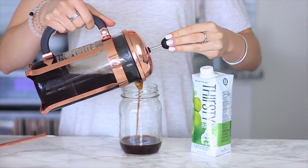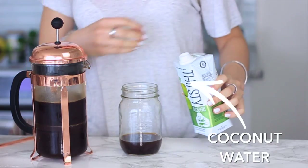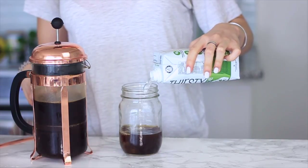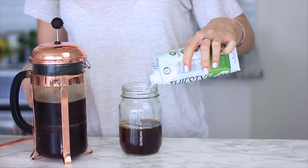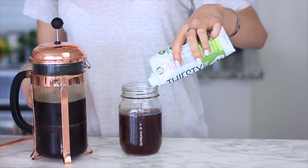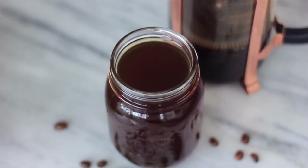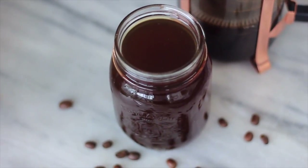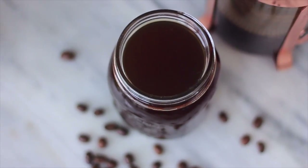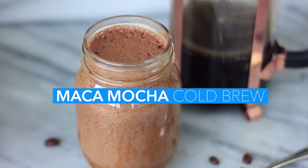We're taking half a cup of our cold brew concentrate and mixing it with one cup of coconut water. Coconut water is great because it has loads of potassium, loads of electrolytes, and it's naturally sweetened from the coconuts with no added sugar. So it makes it slightly sweet which tastes amazing, and it's great for a post workout, a morning pick-me-up to replenish electrolytes, or if it's just a really hot day. It's super yummy with a little bit of sweetness.